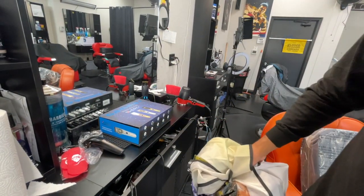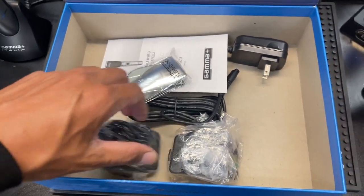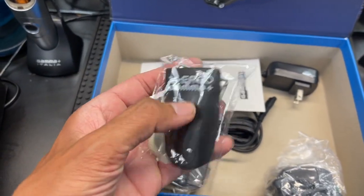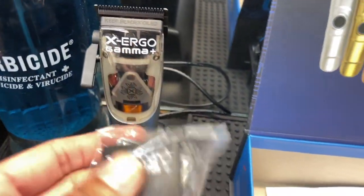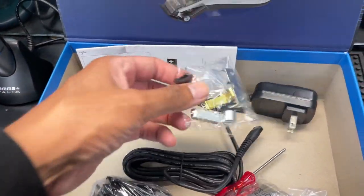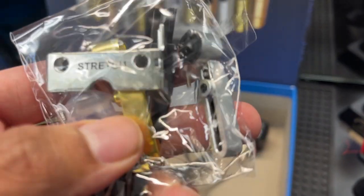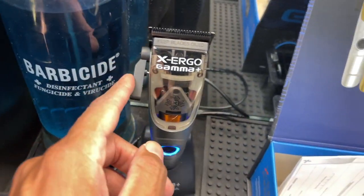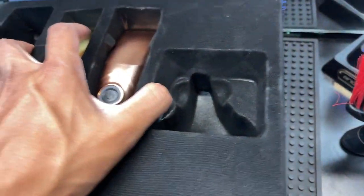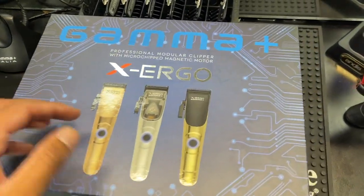Underneath we got some guards — Gamma guards, but they take Wahl as well, so I'm going with the Wahl guards. We got some more cover plates to swap out for either chrome or the darker color. Got the charger, a screwdriver, and some more accessories. You can really customize this — you can change the lever to chrome or gold, that's pretty dope. And hey Wahl, I love y'all but you need to step it up on customization. These retail for $200.